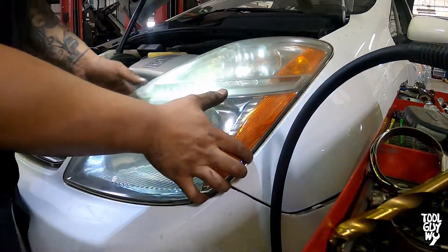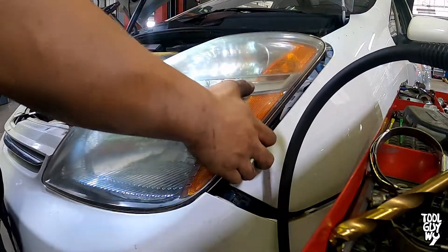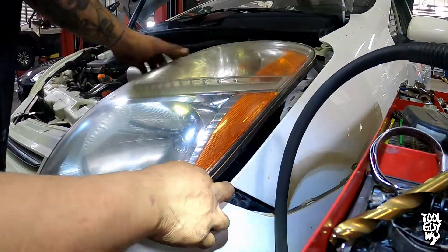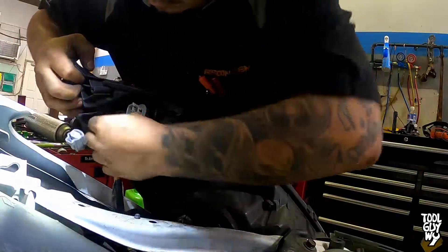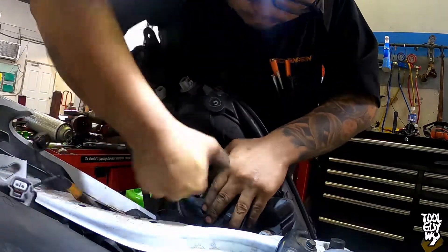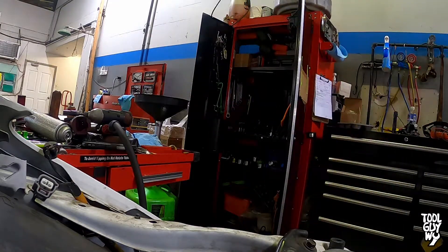Once the three bolts holding down the headlight assembly are removed, partially pull out the headlight assembly because we still have to disconnect the light bulbs. I recommend slowly and carefully pulling down the bumper so that we don't scratch it and it doesn't get caught. Once the headlight is partially out, reach behind and remove three connectors going to the light bulbs. To remove the connectors, all you have to do is push down the locking tab and pull the connector off. Once everything's disconnected, pull it out and put it on the side.